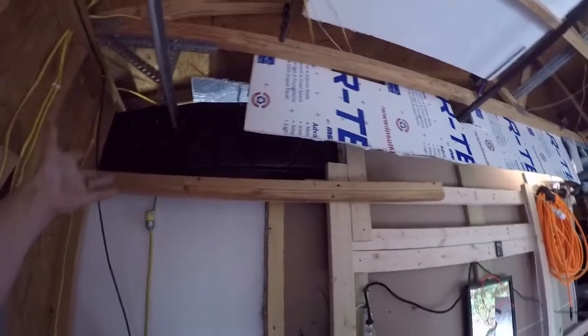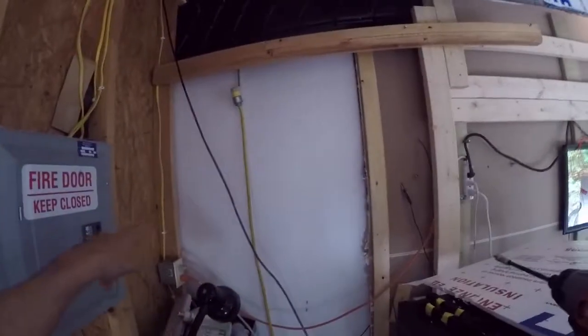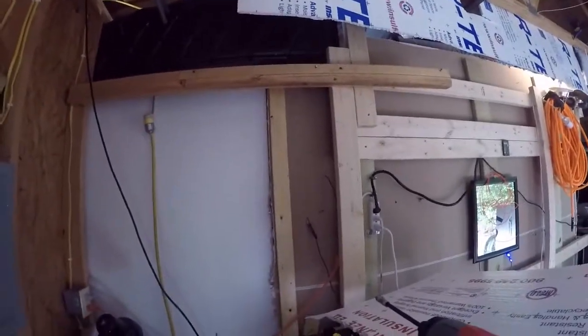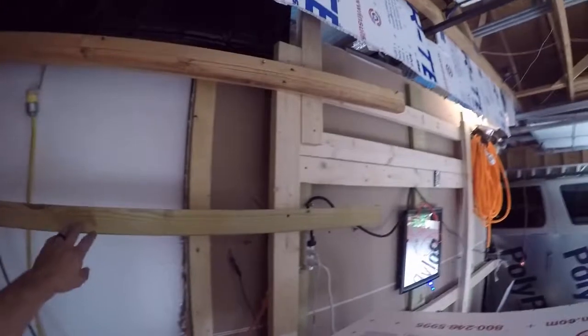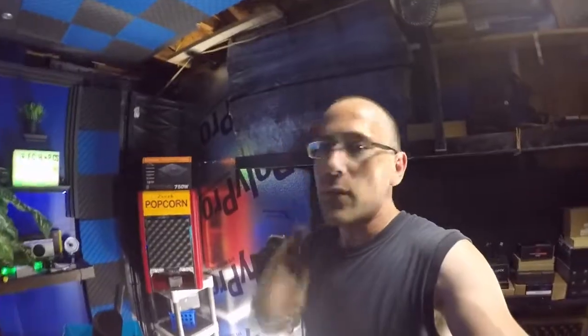Okay, one project down. Now let's go secure the other side — voila, support bracket up. I should probably install one more but I have other things to do. Second support bracket installed and I'm glad I did it because it is a lot more stable. I definitely needed two of them.